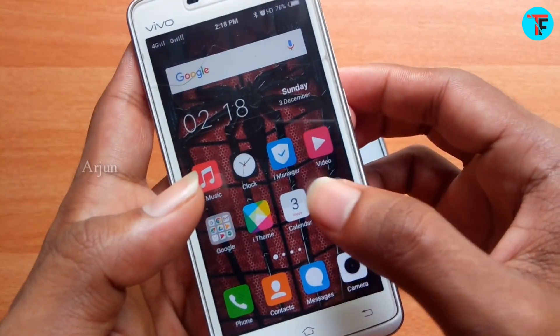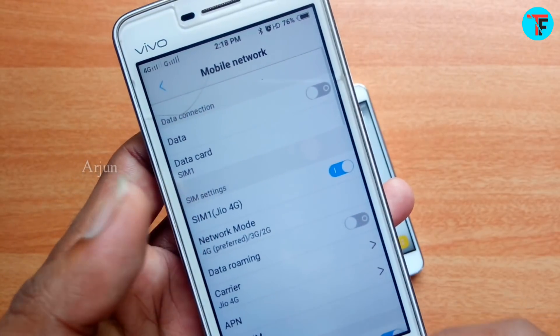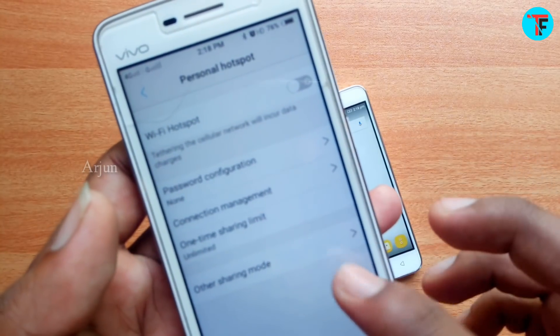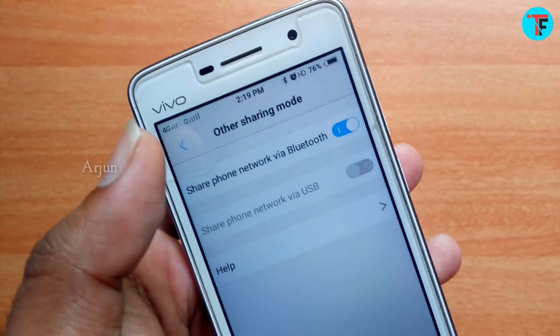Now I'm going to open the settings. Click the hotspot option, then click the other sharing mode. Now I'm going to use Share phone network via Bluetooth.